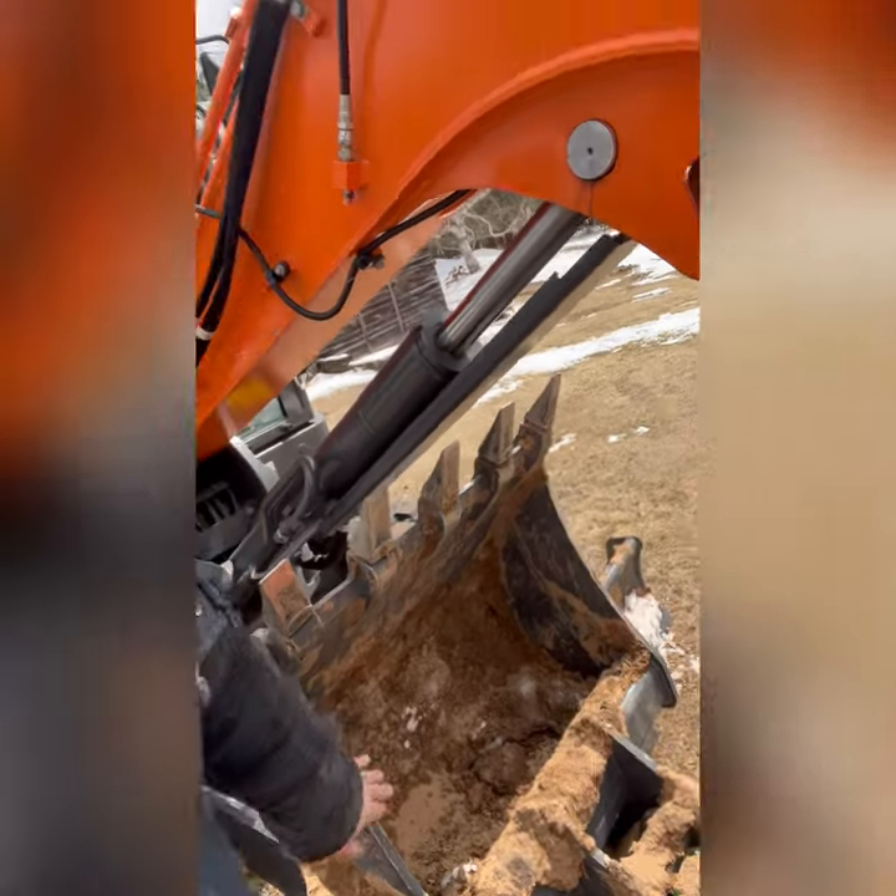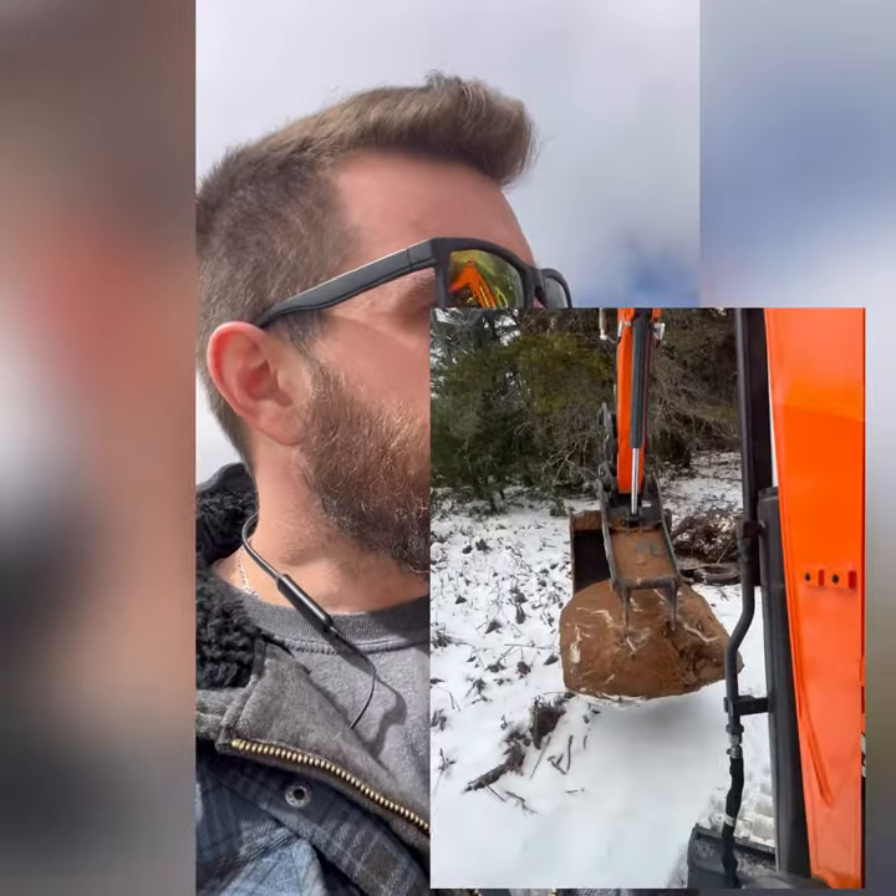I'll say the bucket — very impressed. It has picked up everything I've wanted it to. Even with the thumb, I picked up a gigantic rock that literally did not even fit in the bucket itself, but it picked it up. It got it out of a hole about four feet deep and I didn't have any issues. Everything seems fairly easy to operate. I'm going to be getting in this thing in about 10-15 minutes and will go play with it a bit more, just keep getting used to the controls and building up that muscle memory.